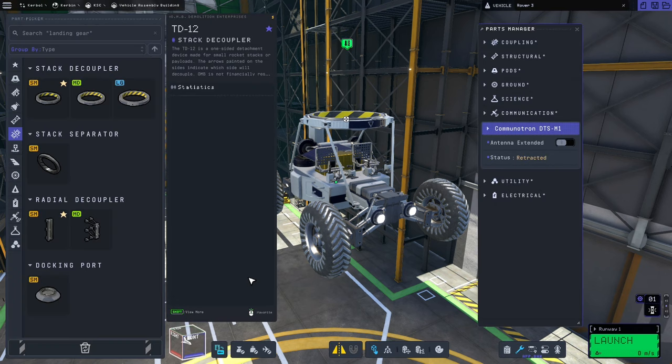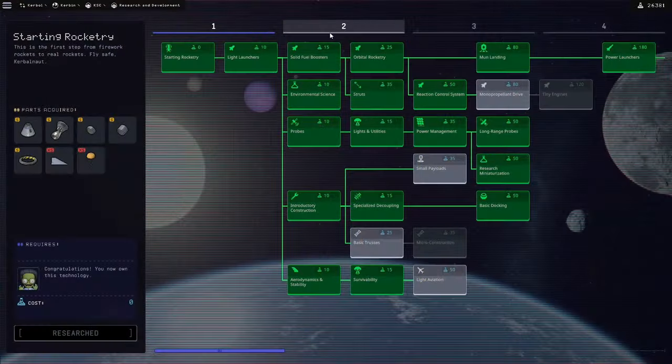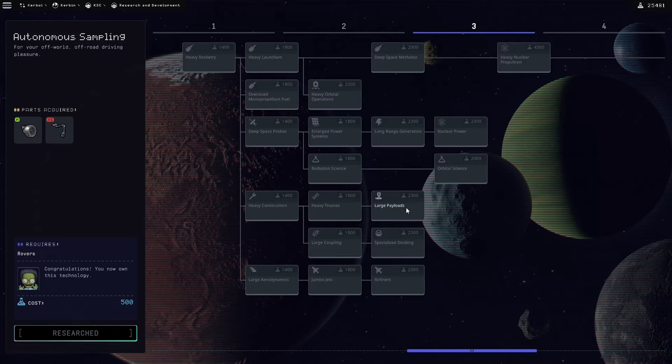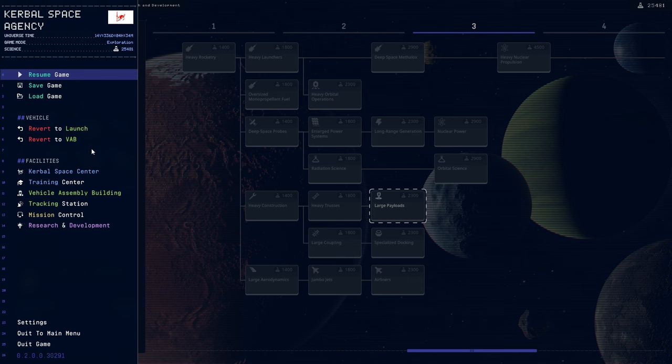The first thing we need to do is buy some science, so we'll go to the Research and Development building. We need to buy Rovers and Autonomous Sampling — that's pretty much all we need for this build. I'm also going to go all the way down to Large Payloads just so we can test it in the large cargo bay, but if you want to put this on the bottom of a sky crane you don't need to do that.